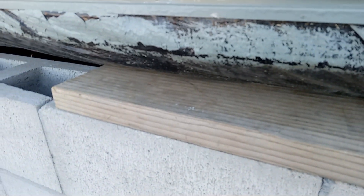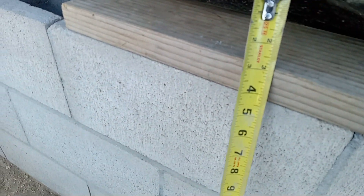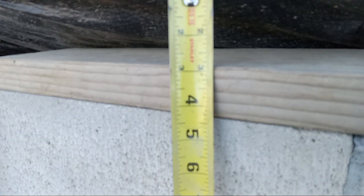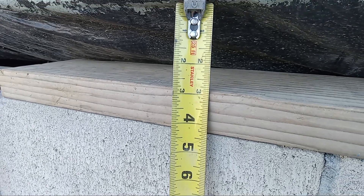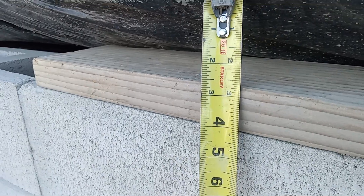I'm trying to measure for the cripple stud, and if we do a cripple stud, then I will be ripping down those cripple studs to 2 and 3 quarters. So, 2 and 3 quarters.